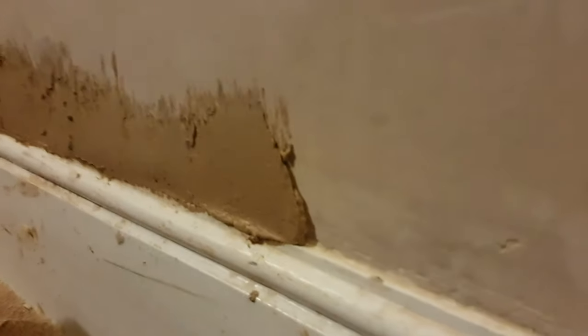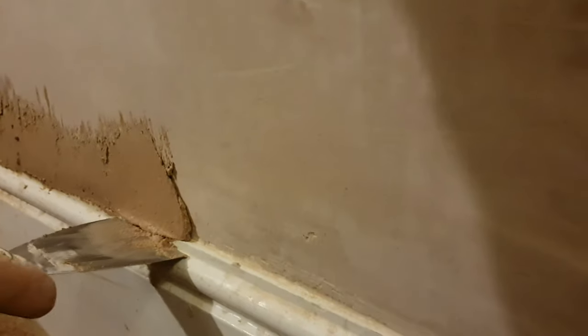It's another day and we're going to start with showing you guys how we are filling the holes and the gaps, making sure the world is actually going to look like a world and not like some sort of aftermath scenario. As you can see, there are holes and imperfections all along the walls.